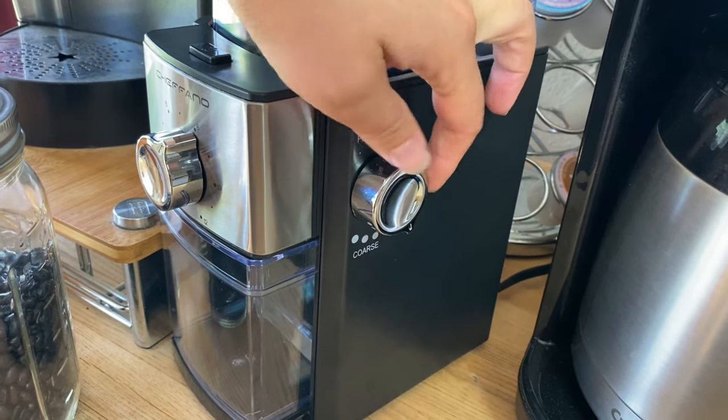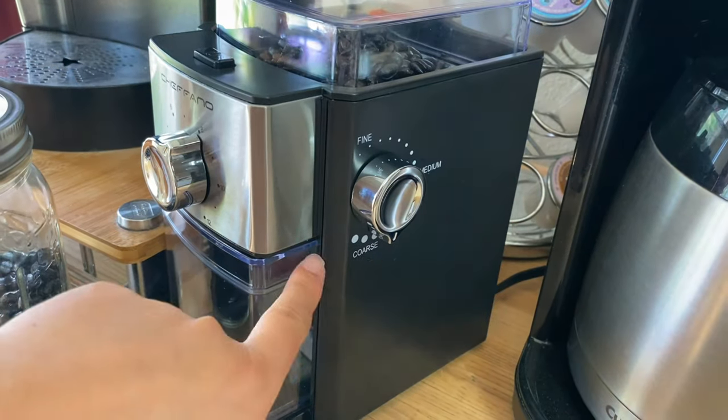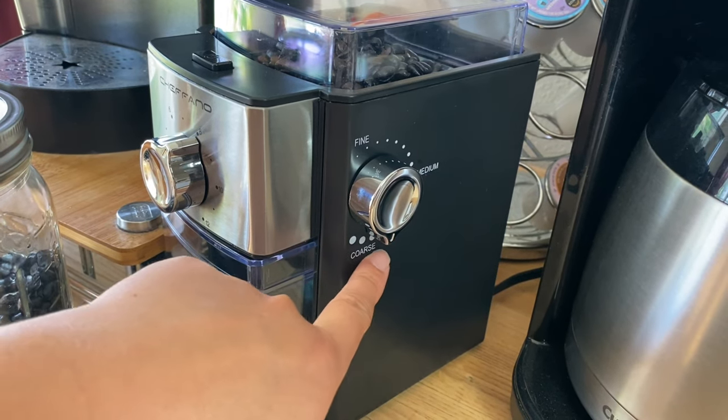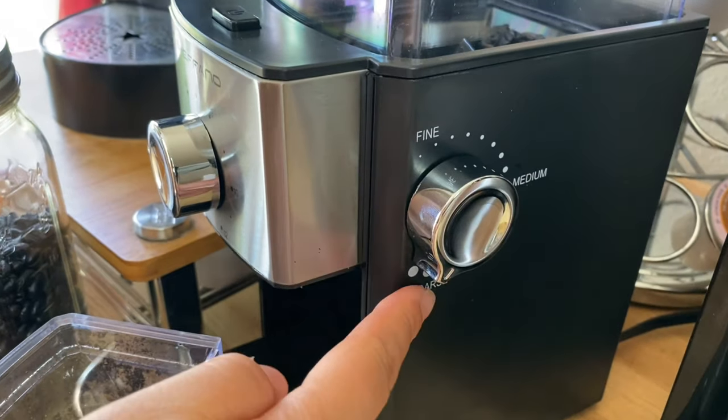Basically what it does is grind the beans to whatever grind size I want. So if I'm making espresso, I'd want it on fine. But since we are making cold brew coffee, I went with coarse — the coarsest level possible.